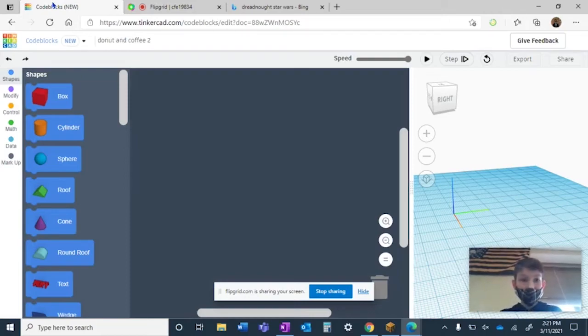Hey everyone, welcome back to my first take-your-head video. Today we're going to be creating a donut and coffee. It's a pretty simple but also kind of complex project.